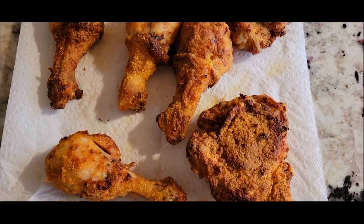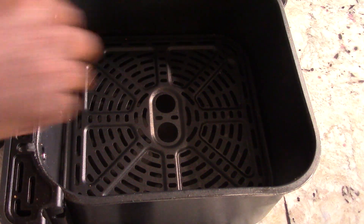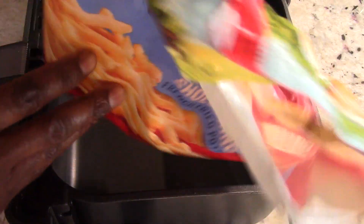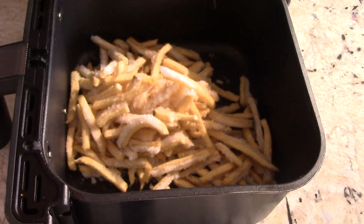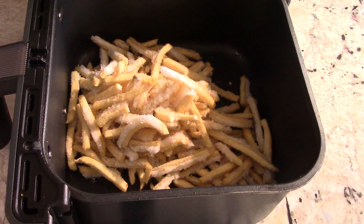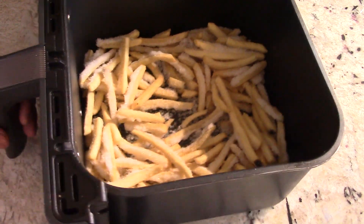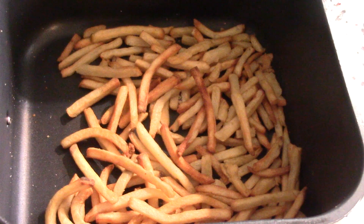I'm going to make some fries, so I'll let the chicken rest for a quick minute. Cleaned out the basket real quick — super easy to clean as usual. Got some shoestring fries. Got a little freezer burn — I didn't close the bag right, but it happens. It's going to cook just fine. No shake needed — did about 14 minutes.